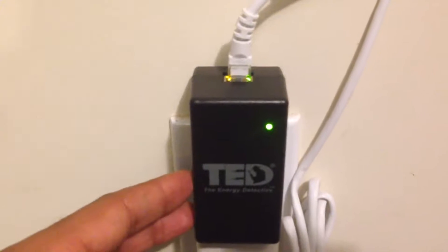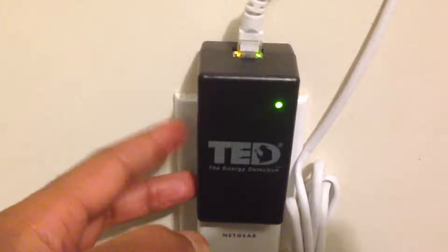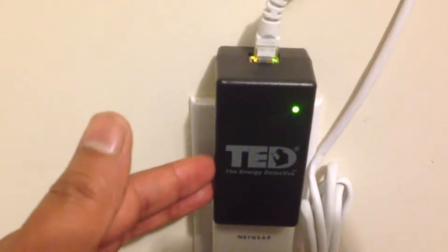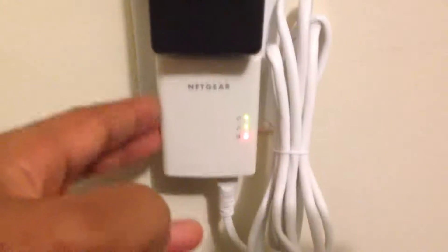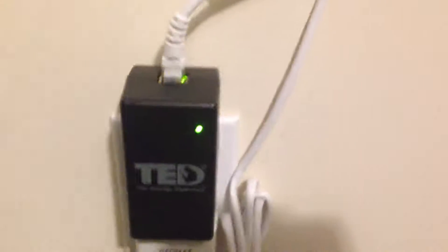This receives information through the power lines from the measurement transmitting units, the MTUs. So it receives information through the power lines and then transmits the information through this Ethernet cable to this device, that transmits it through the power lines to another device that looks similar to this one, and through my router I can get the information.